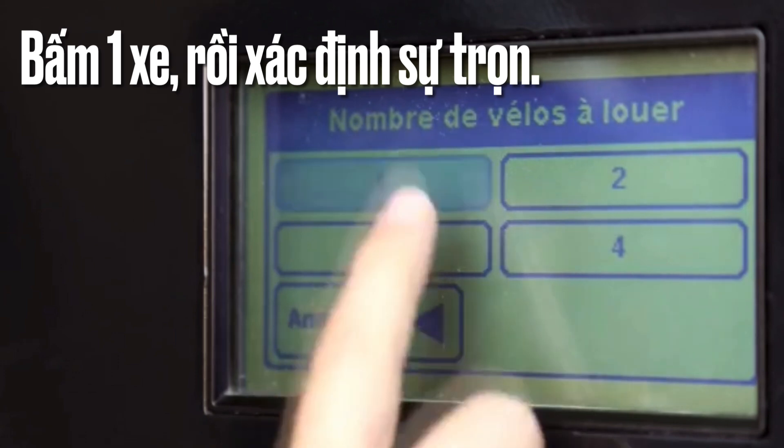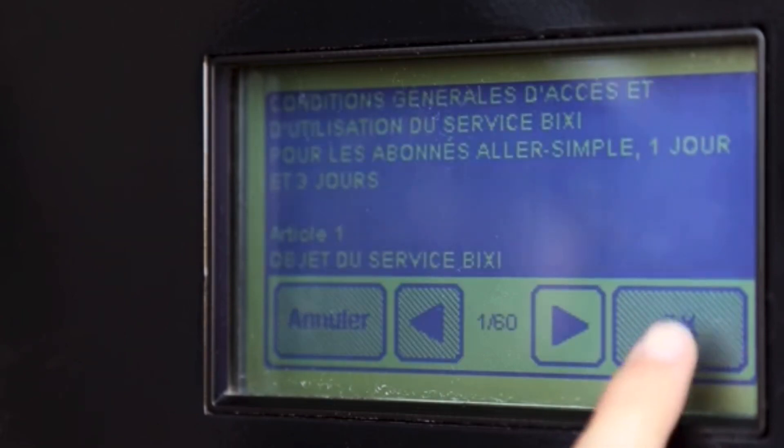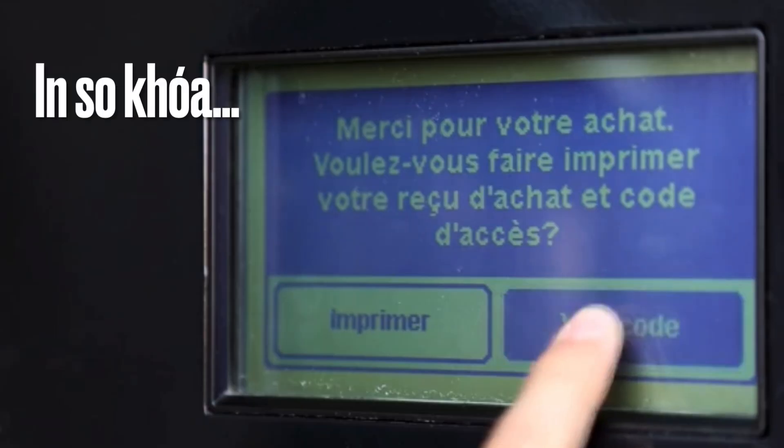How do I return a Bishi bike to a docking point? Firmly push the front wheel of the bike into the bike dock slot until a mechanical click is heard. If the green light comes on, the operation was successful and the bike dock is locked.